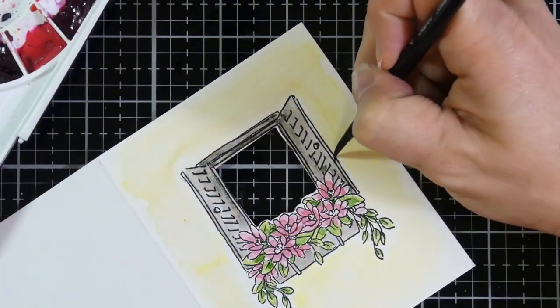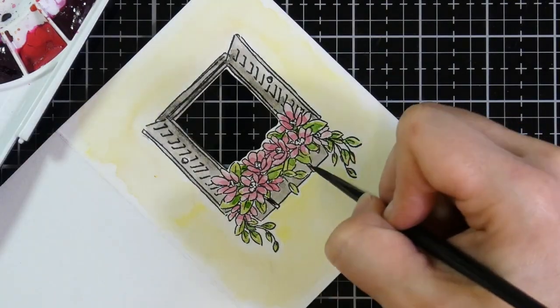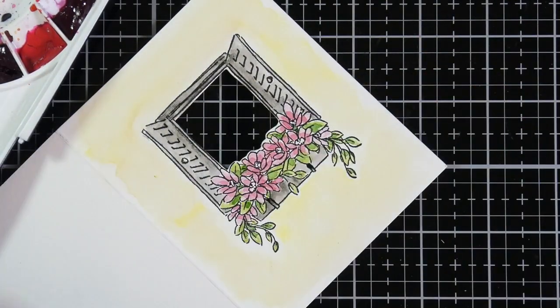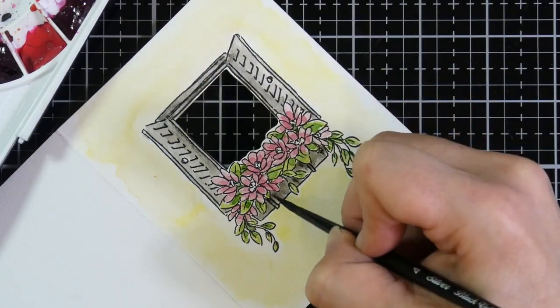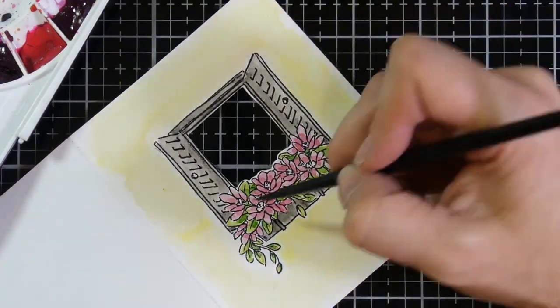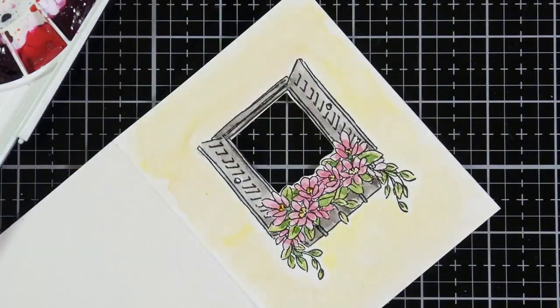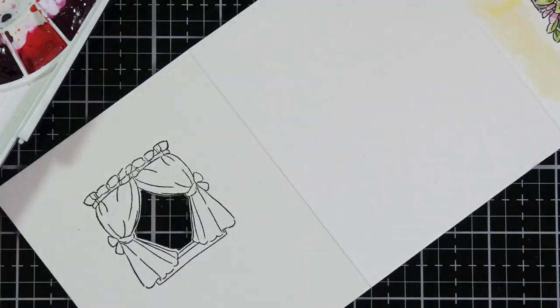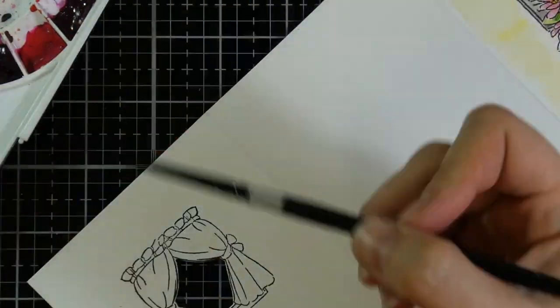It doesn't look like much when you first get started, but once you start adding those layers, they really start popping. I'm using the Silver Brush size four Black Velvet, and I really like it — I'm hoping to get some more sizes in the future. So I'm done with my outside layer and now I'm moving on to the drapes for the second panel.